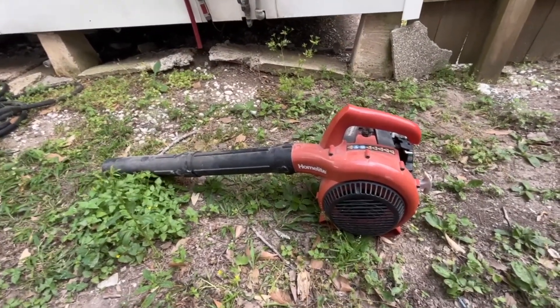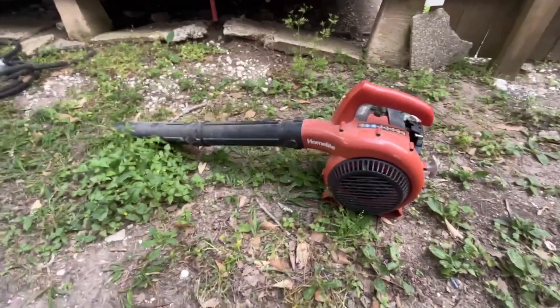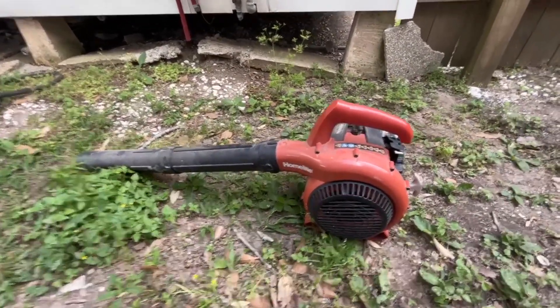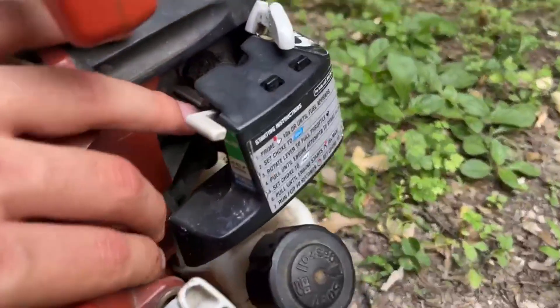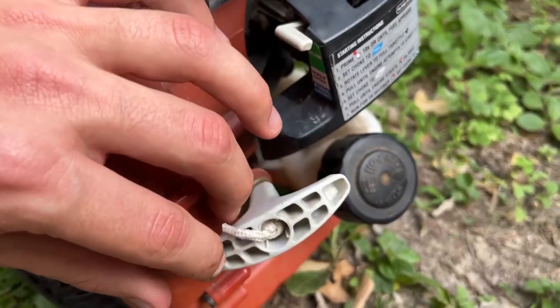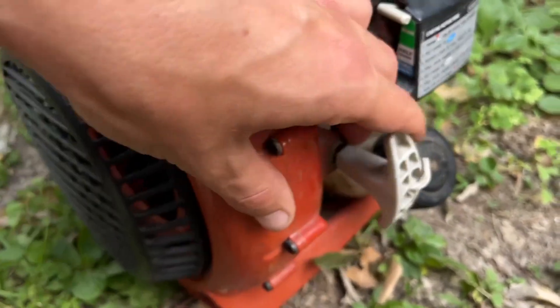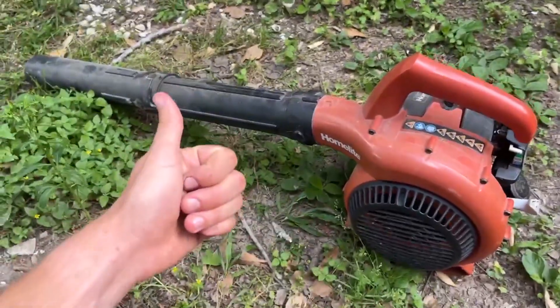I never even had to do any type of maintenance inside — never had to take it apart, look at the engine, or anything. Didn't even replace the spark plug on it; everything still works perfectly. Over here is basically how it works — it gives you the instructions, you have your pull string and your gas tank on the side. Overall I think it's a great option and I definitely give it two thumbs up.